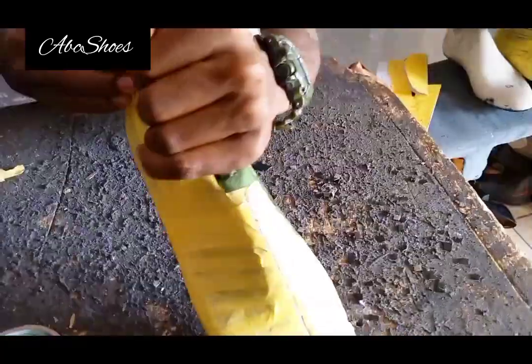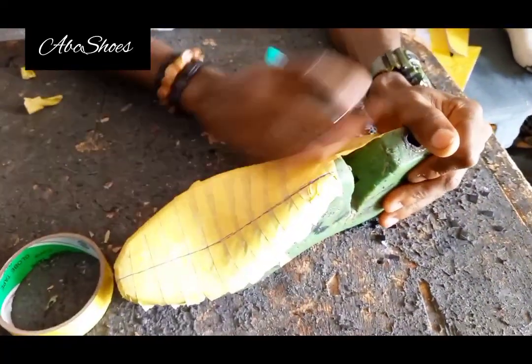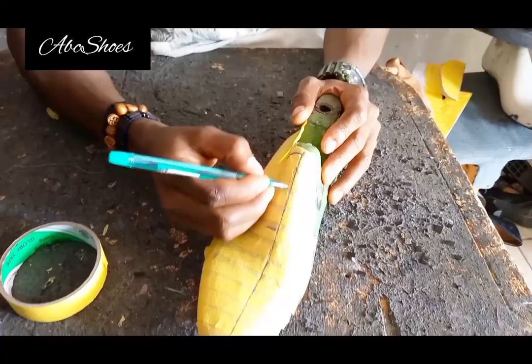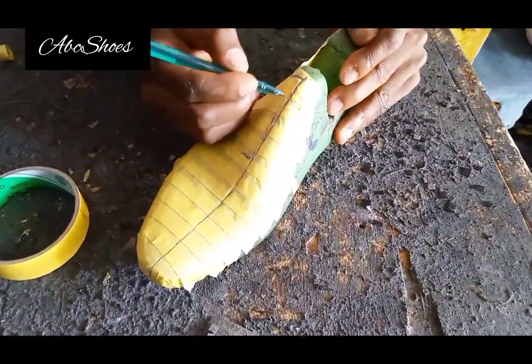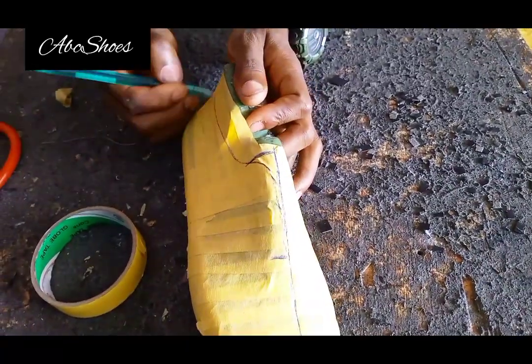We are using the right-hand side to draft our pattern because this shoe is a double-face — what is on the left-hand side is the same as on the right-hand side. So we'll be using one face to draft our pattern. I'm now trying to remove the top line.